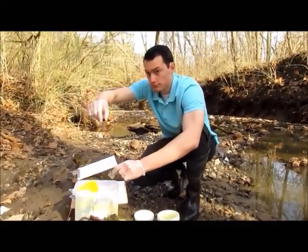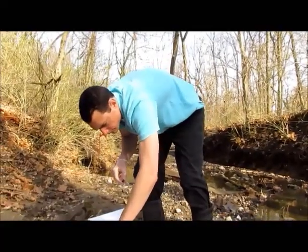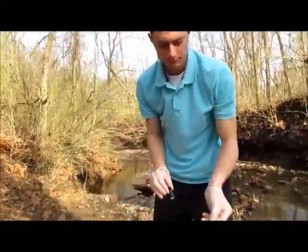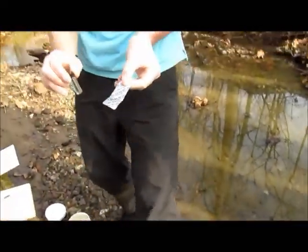Next, you will need to find your dissolved oxygen test tablets. These look like a little tablet pack that says DO on it, for dissolved oxygen.